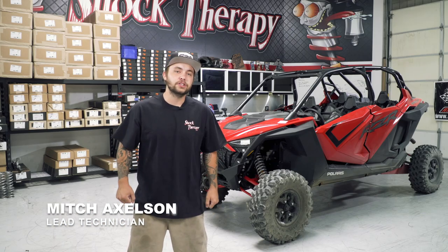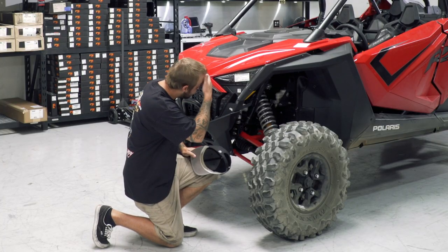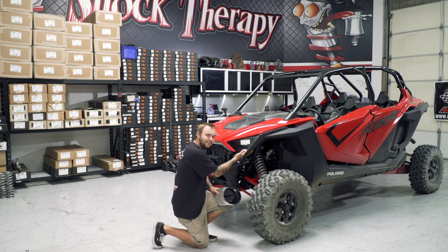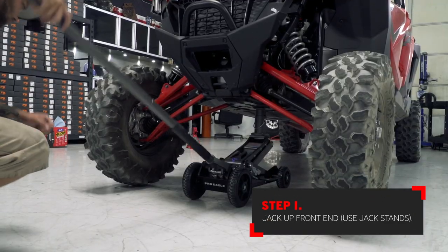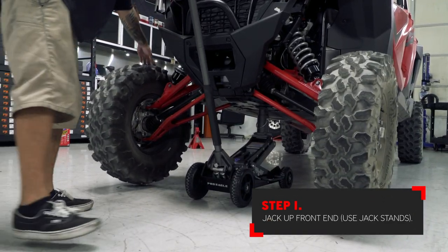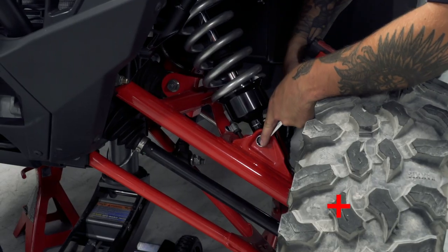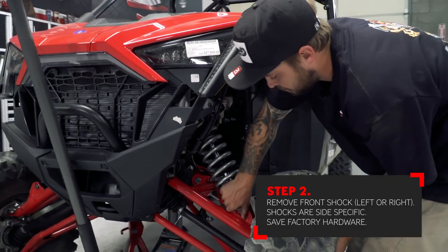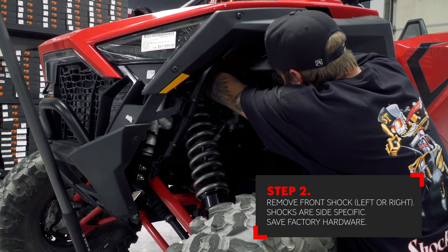What's up guys, it's Mitch. Today we're going to show you how to do the install of the front limit straps on the RC2s for the XP Pro. Let's get after it. First, jack the car up to where the tires are just off the ground. Use jack stands for safety at all times. Because the shocks are side specific, make sure that you remove one shock at a time. Start with the lower hardware first, finishing with the upper hardware.